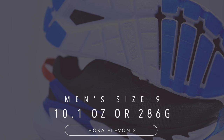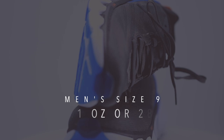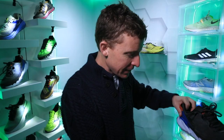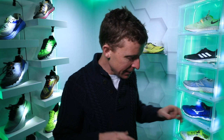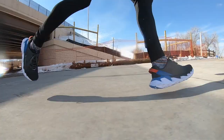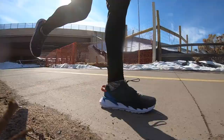For weight, we're looking at 10.1 ounces in men's size 9 and 286 grams, and in women's size 7, 8.5 ounces or 240 grams. On my scale it comes in at about 9.2 ounces or 264 grams. It's a little on the heavier side for a daily trainer or long run shoe — kind of like the Vamero 14. I'm okay with heavier shoes because I believe it makes my legs a little stronger, so when I put on lightweight racing shoes, it's time to let it rip.